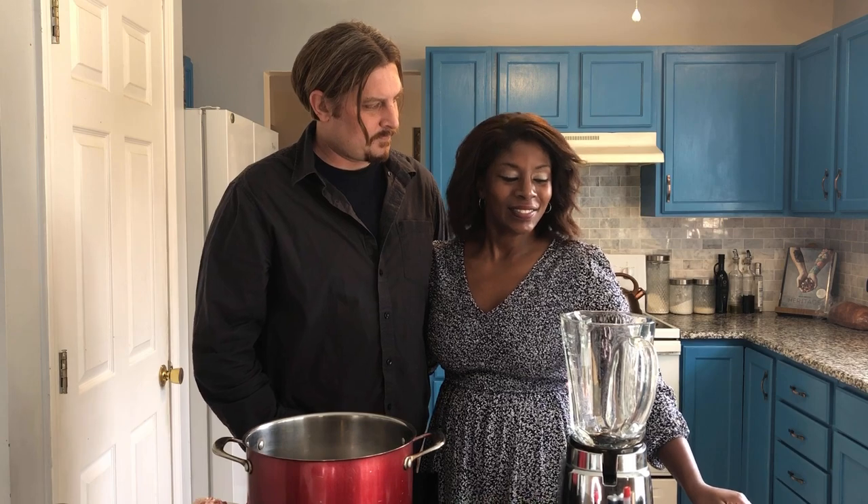I'll be making eggless eggnog. Why don't we have eggs in it? I just prefer eggless. I don't think she likes eggs too much — not when they're raw, so I'll just do the eggless for my eggnog.